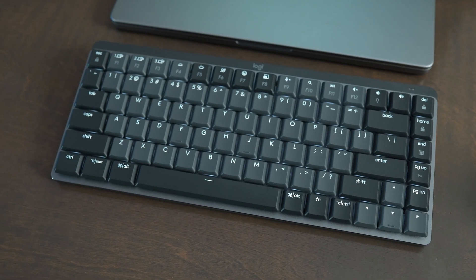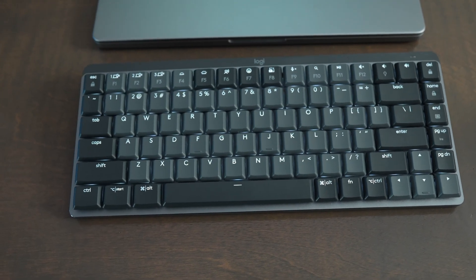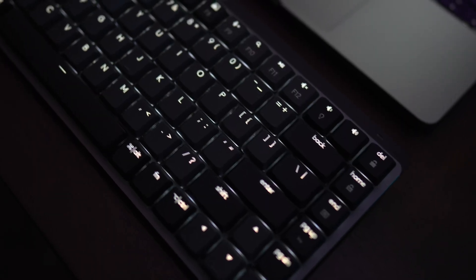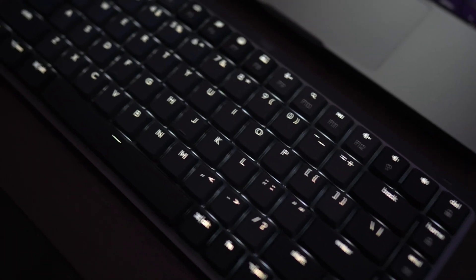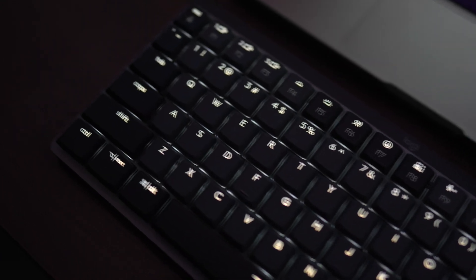On the flip side, the MX Mechanical has a backlight, which looks super cool. There are different backlighting effects you can use, and you can adjust how bright the backlight is. The backlight is a great feature on the MX Mechanical Mini that you don't get with the Apple Magic Keyboard with Touch ID.